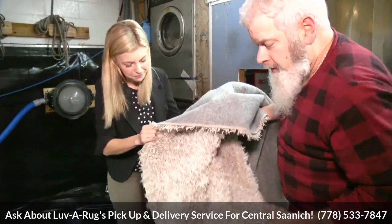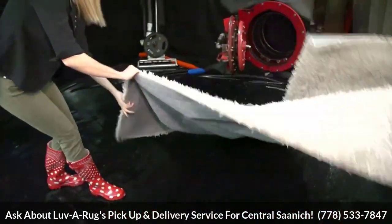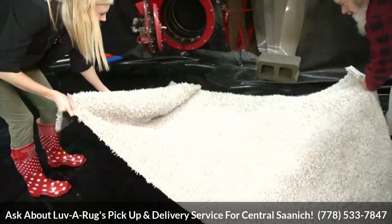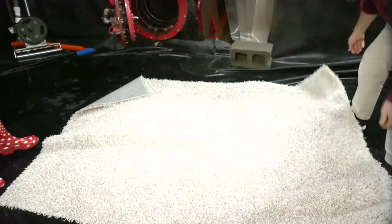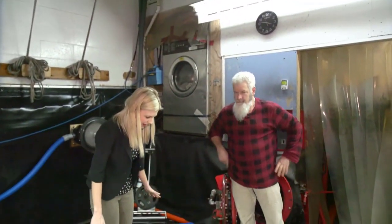It looks beautiful. Well, let's put it on the floor right here. Wow, look at that. And you weren't kidding — it doesn't stink anymore. Now all we have to do is hang it up and let it dry the rest of the way and it's done.